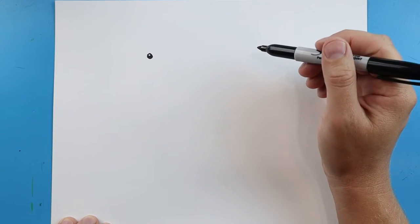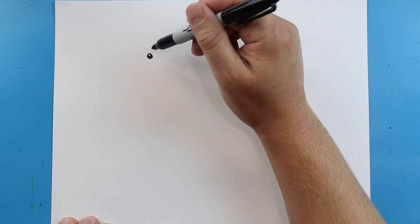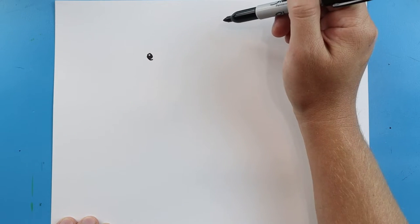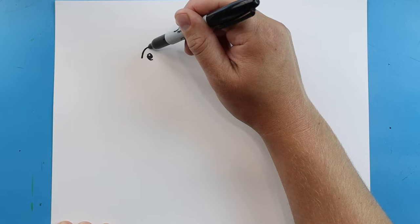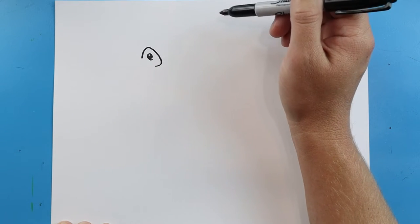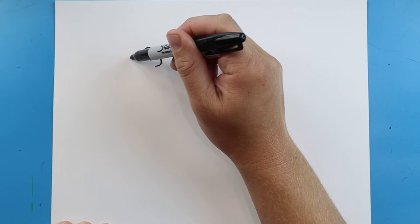Starting here, let's draw a little line that comes down, and then we'll make a little line that's going to curve around, come down, and then up. We'll make a little line that comes up here.